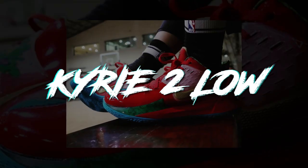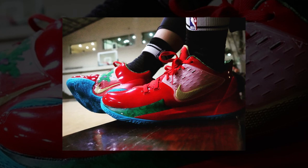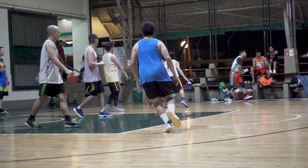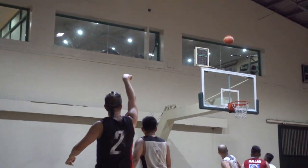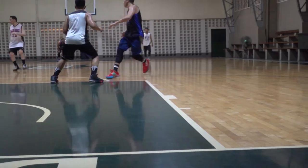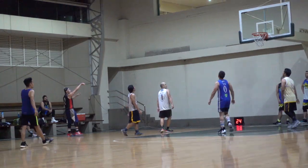Next on my list is the Kyrie Low 2 — one of the cheaper sneakers on my list. The Kyrie Low 2 looks very sleek and very low profile. You can rock them off court depending on the colorway and what you match it with. It looks good on shorts and jogger pants, and some colorways are really dope — like the Mr. Krabs colorway looks really nice. I'm wishing the Sandy colorway comes out here in the Philippines, because that triple white colorway looks very clean and is an easy sneaker to match with your outfits.